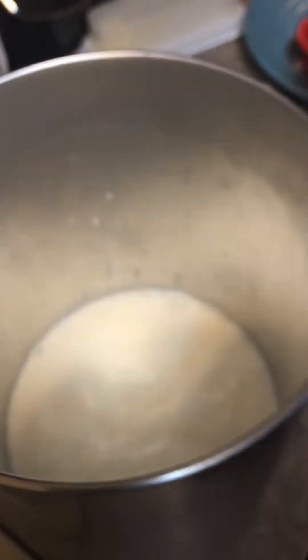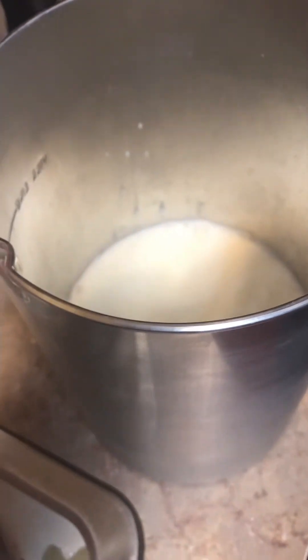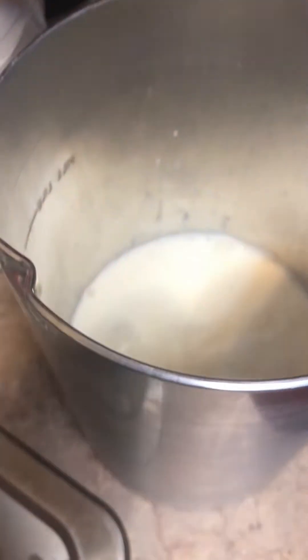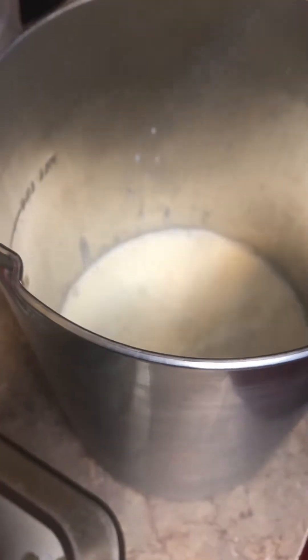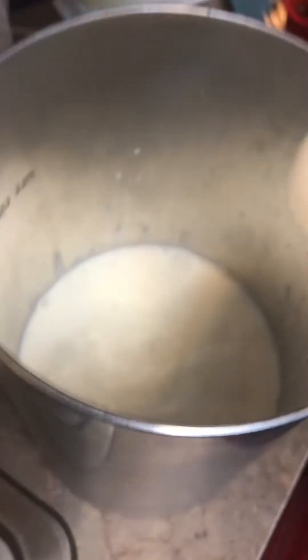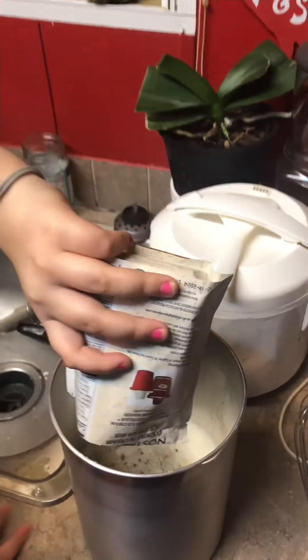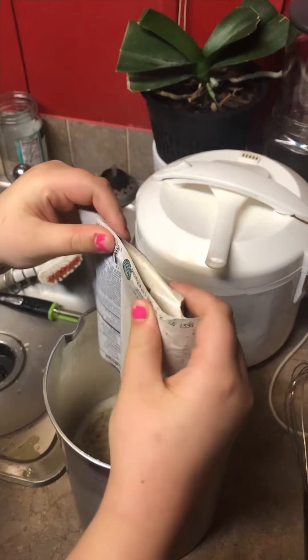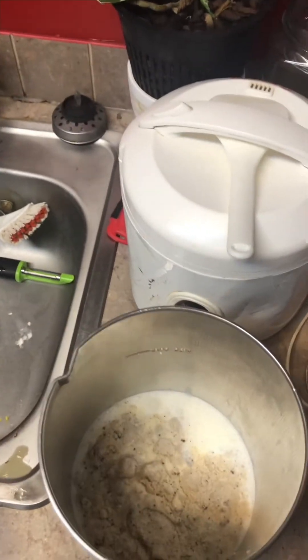So I'm just gonna film this part putting everything in here. Oh, we should have chilled that first, huh? That's okay, let's chill it before we put it in. We're gonna put the Oreos and cream in, and that's what it looks like.